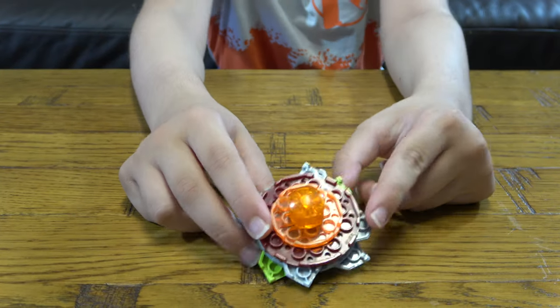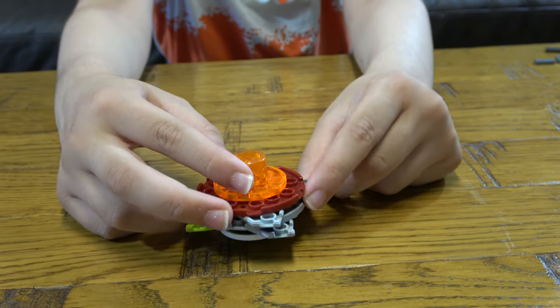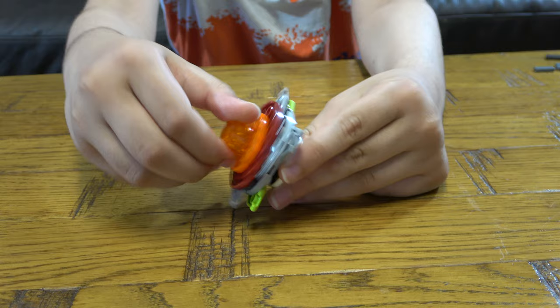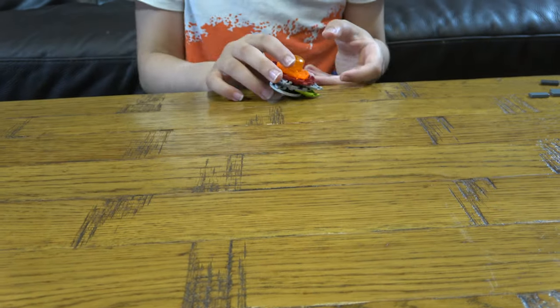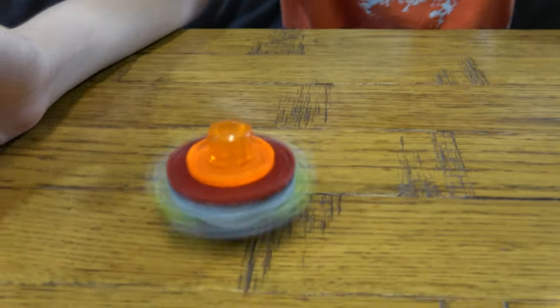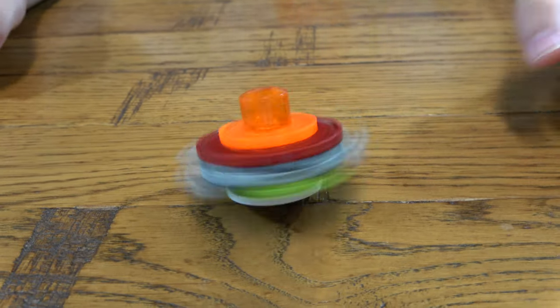So here is the finished thing. Of course you can now spin it around like that, or you can spin it and make it different styles — and that's how it spins, like that. It does spin pretty well.